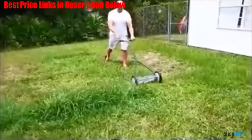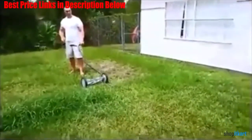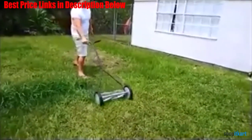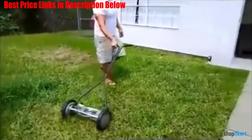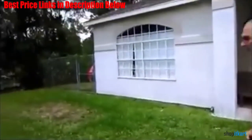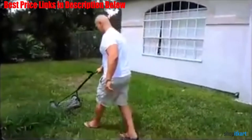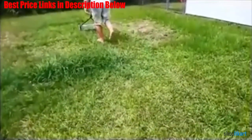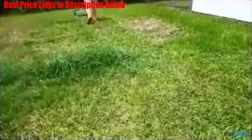Of all the lawn mowers reviewed here, this is perhaps the easiest one to maintain as it just depends on you pushing it to start, with no cord to pull, no button to select, and no key to insert. Therefore, without an engine inside this mower, there is virtually no maintenance as there's no gas, spark plugs, or oil to contend with each time.